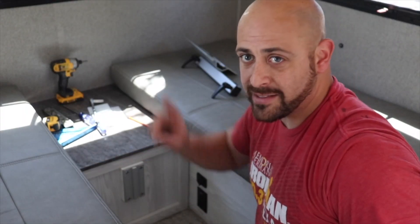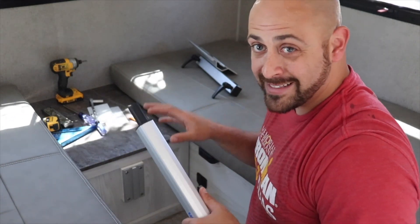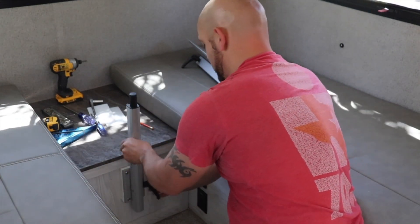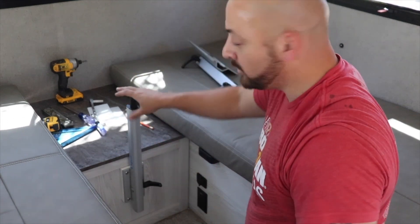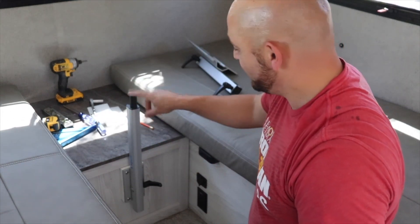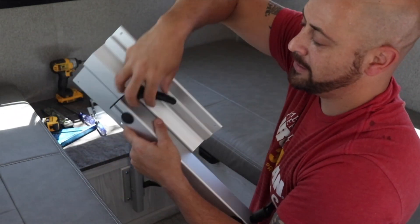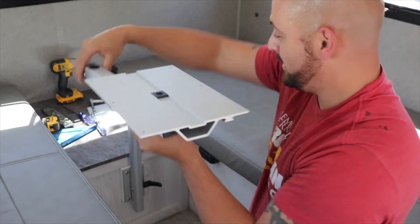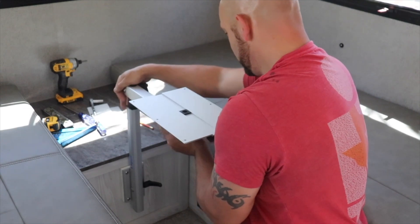Now that that's on and bolted — and I may still add a support back there — we're going to make that decision after we get the rest of this on. Now it's time to assemble the rest of the lagoon table. The upright bar is going to go on, we'll slide it down on its track. And this part here is what the tabletop will actually mount to — it has a lock device that allows this part to spin, as well as spinning on top. There's a lot of versatility and flexibility in this piece.